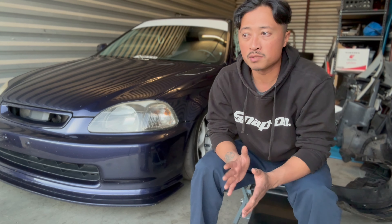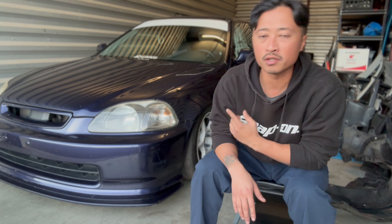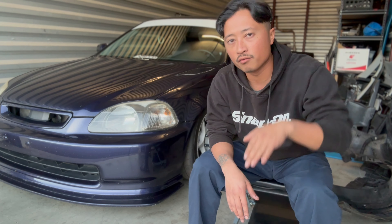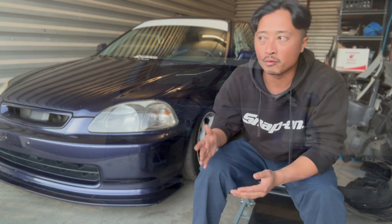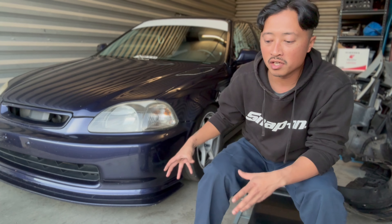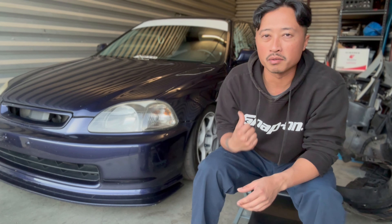With the stiffer spring rate — and this is just my theory — I used to not feel very confident with this car on hard braking, because the car would nosedive really hard. When it nosedives, the rear of the car loses all the weight and it all transfers to the front, and therefore I would always lock up the rear brakes.